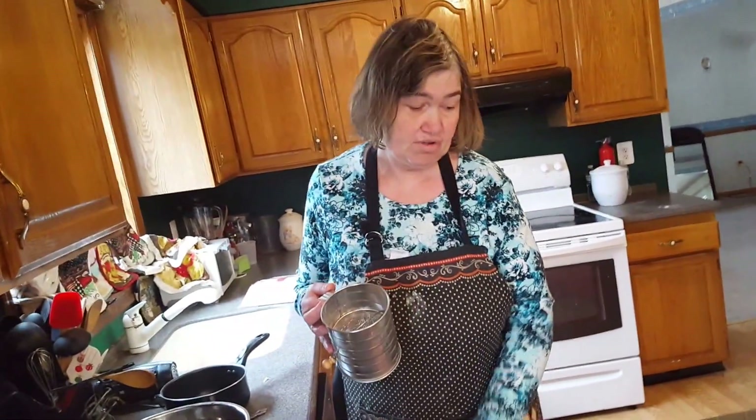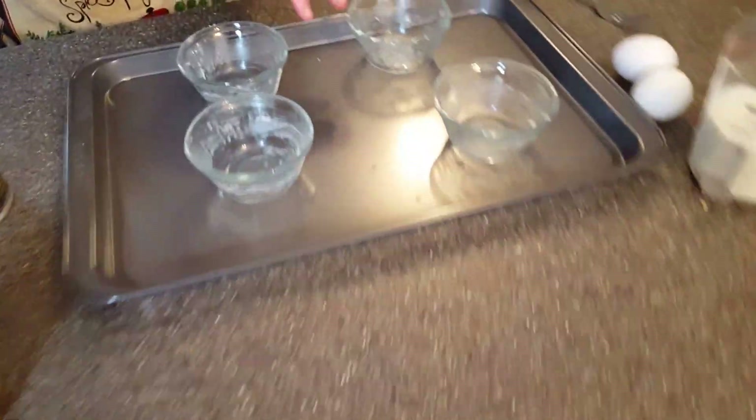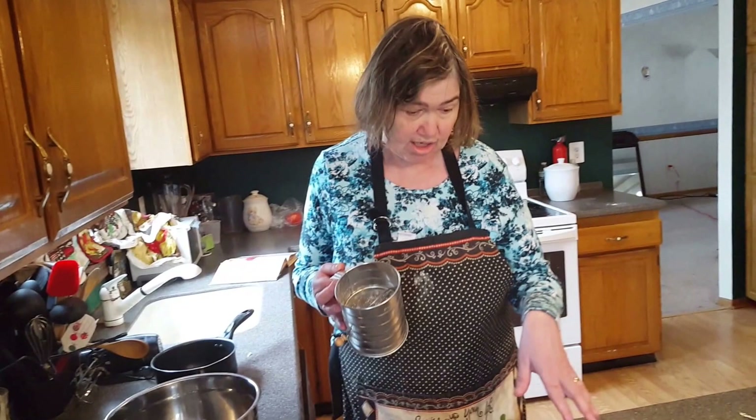Hi! Today we are making popovers and I finally got the right thing we needed: custard cups. I couldn't find popover tins so we are going to use custard cups.